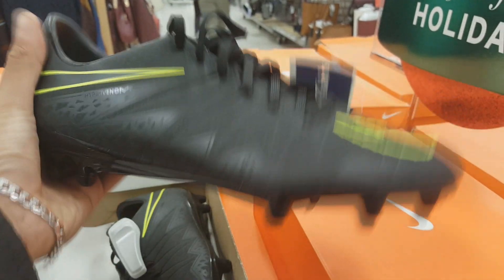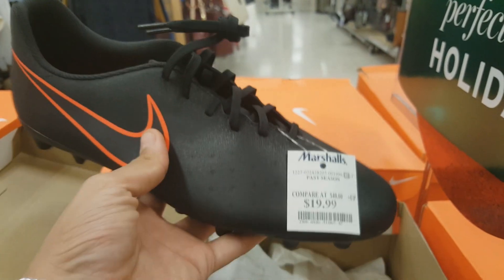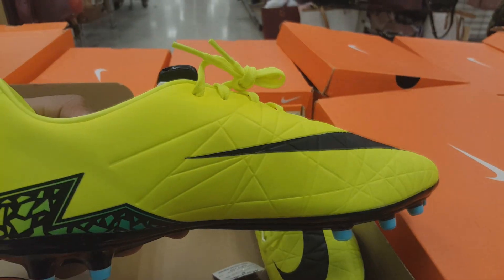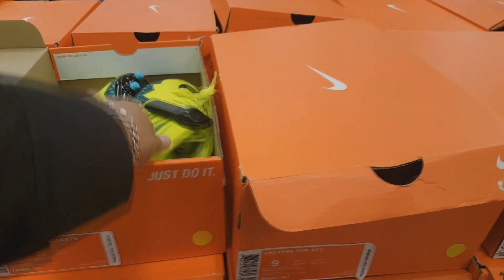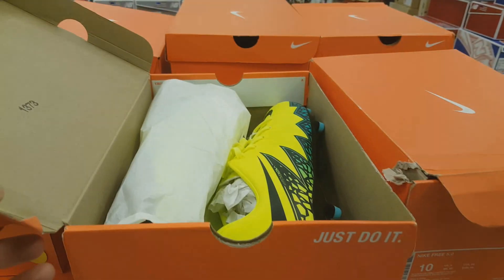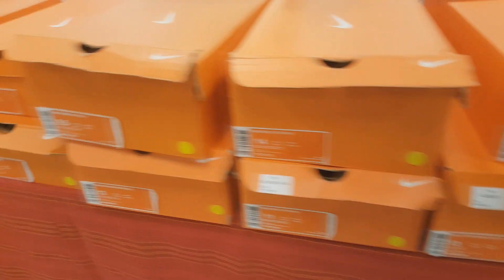They also had another one — again size 12 — and the color is so sick. I love cleats that are black, but unfortunately I had to leave them behind. They also had some I hadn't seen before at Marshall's — I believe these are the Magista Opus. Again, another yellow-greenish colorway, all of them $19.89. If you guys want a pair, make sure to go to your local Marshall's — you'll definitely find a pair.